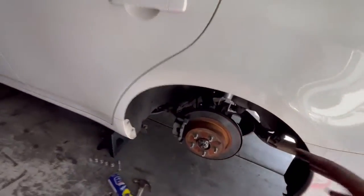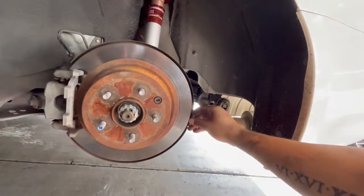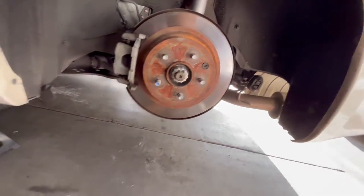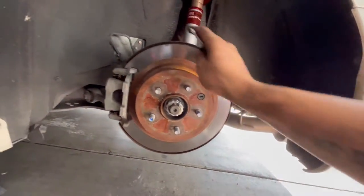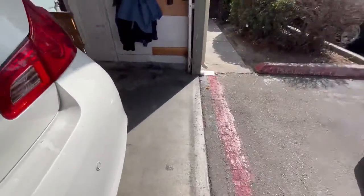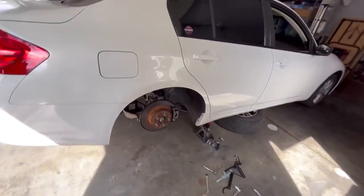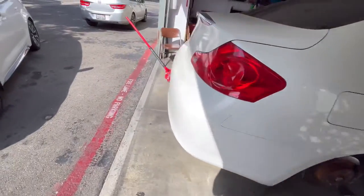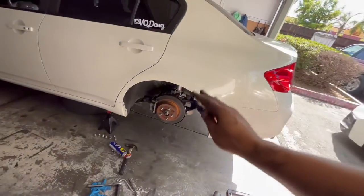Everything is all installed properly, adjusted, and secured — making sure there are no indentations or anything. Everything is all bolted down and tightened on this side. I'm super excited to put the wheel on to see how the ride height looks. Here's the final part.